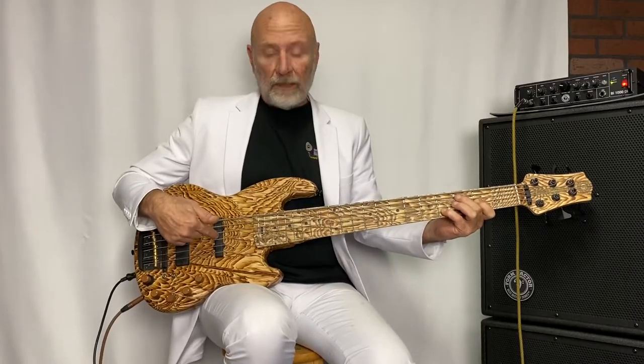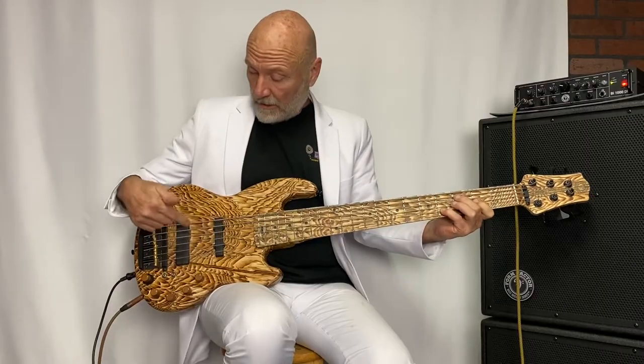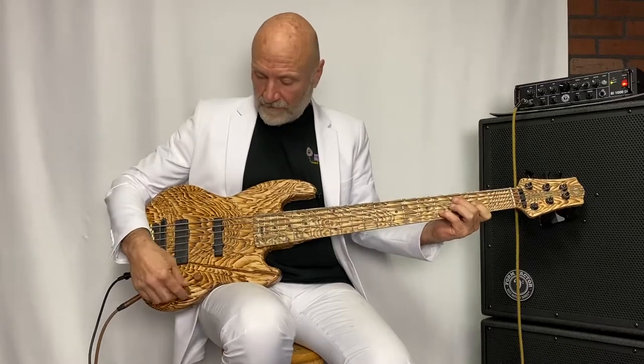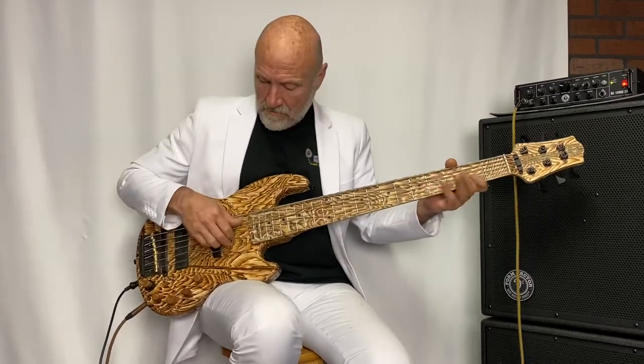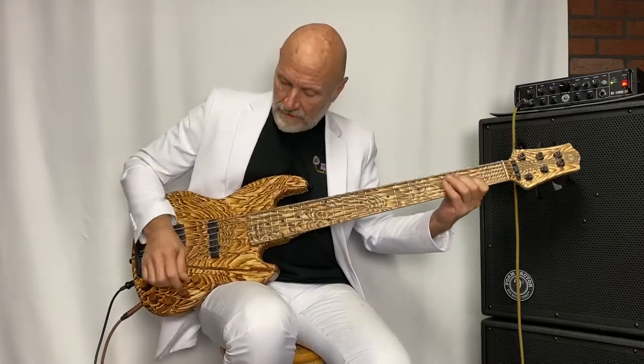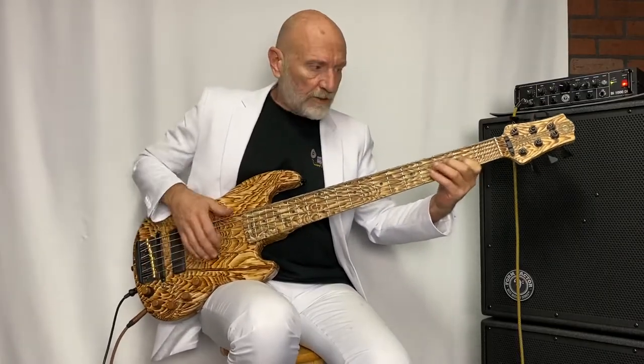Up here we have a Bartolini jazz-style pickup and also a Music Man-style pickup. You've got volume and a pickup blend, so as you go one way or the other you get more of a jazzy kind of mid-range, or more of a Music Man kind of mid-range — a little more aggressive, a little more growly.